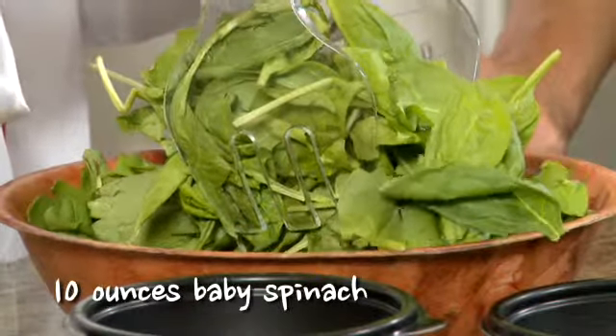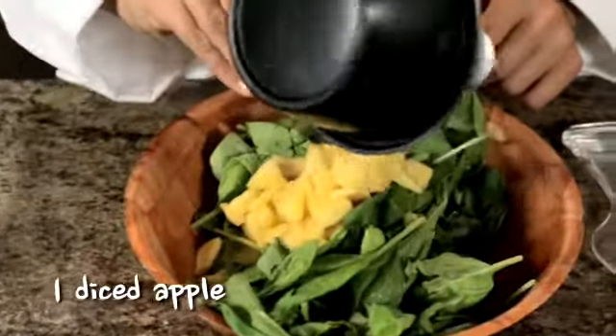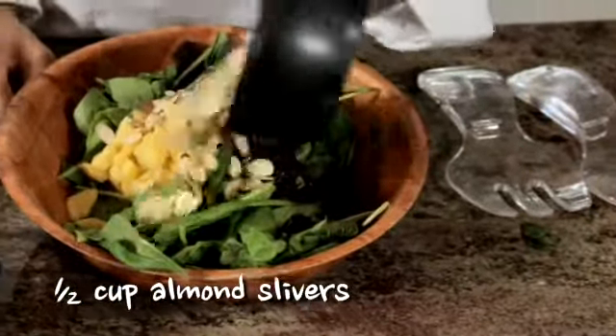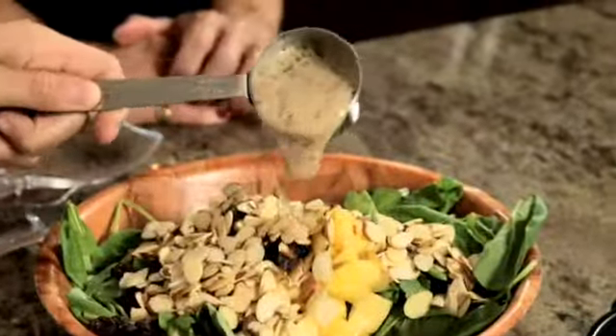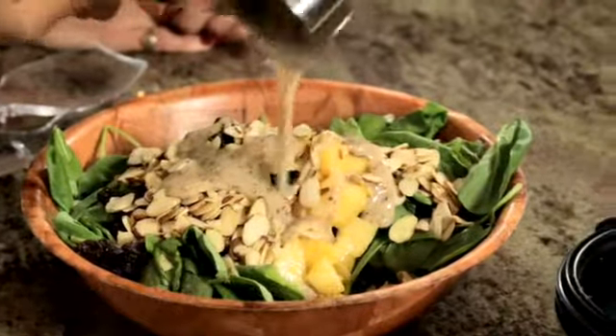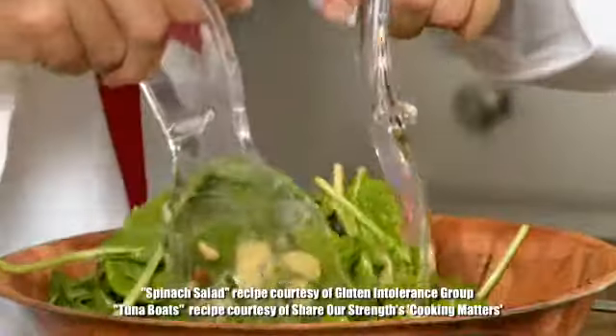This is really simple. Mix together baby spinach leaves, one diced apple, a half a cup of raisins, a half a cup of toasted almond slivers, and some prepared salad dressing of your choice. I like a creamy herb dressing. Then you will toss all the ingredients together.